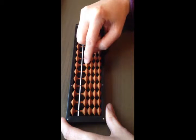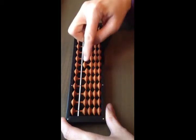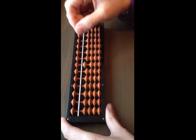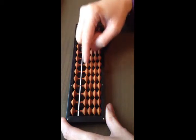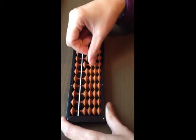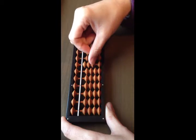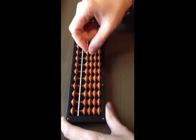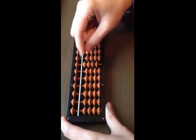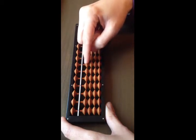To add one, use your thumb and push one bead up, because each bead has a value of one. To take away, use your index finger. To add two, count one, two and push two beads up. Add three — push three beads up. Add four — push four beads up, one, two, three, four.